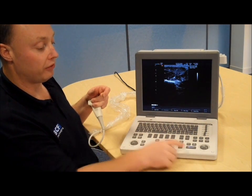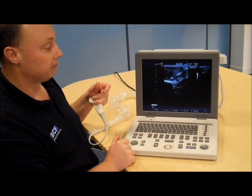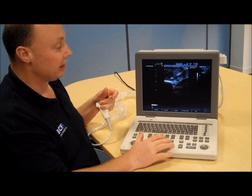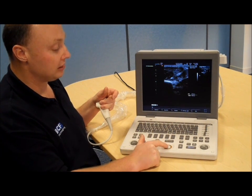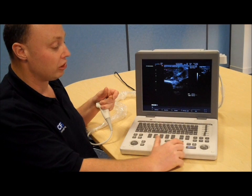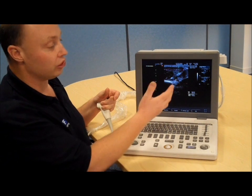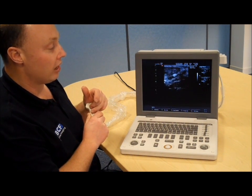At any point you can freeze your image with the freeze button, then use your rollerball to track back through to get to the exact image you wanted to save, and hit the save button — simple as that. You can see it saves a stored image. If you want to do any measurements, hit the caliper button — it brings up a green colored caliper. Move it to the area you want to measure, press set (the button on the right-hand side of the trackpad), move it down to the area of interest, and press set again. Move the other cursor across — it automatically brings up another cursor in an even more distinct color. Once you've done all the measurements, you can save that as an additional image for later review. Then just hit freeze and you can continue to scan the organ of interest.